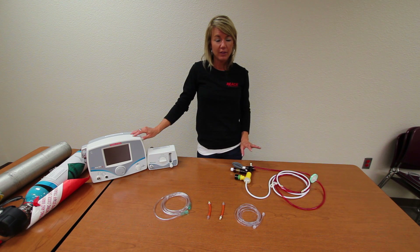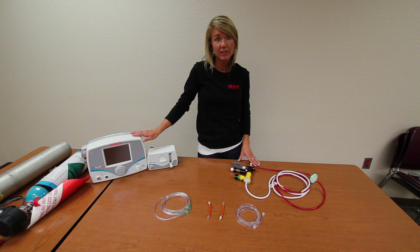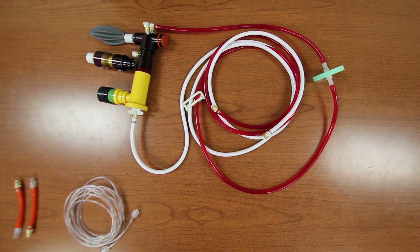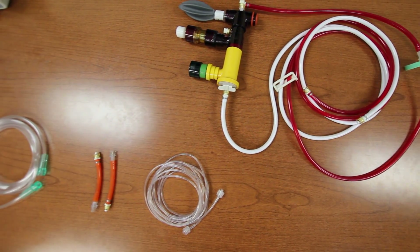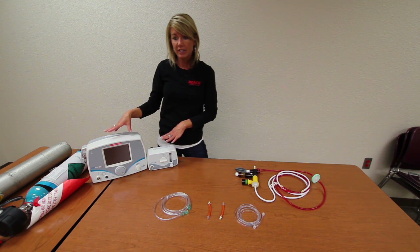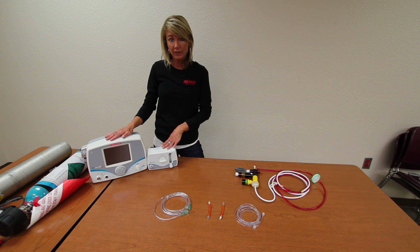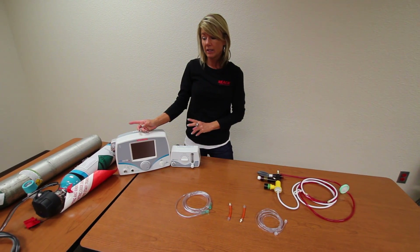We are going to start with identifying the pieces, parts and components we need to set up the primary system for nitric delivery into the phasotron circuit. We will need a completed phasotron circuit, one nitric sample line, two orange harness tubings, one piece of oxygen tubing, and the nitric DS delivery system, which includes the main unit, the blender, the nitric tank itself, and an oxygen source.